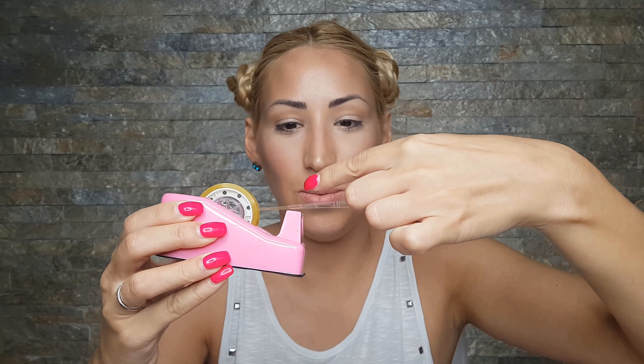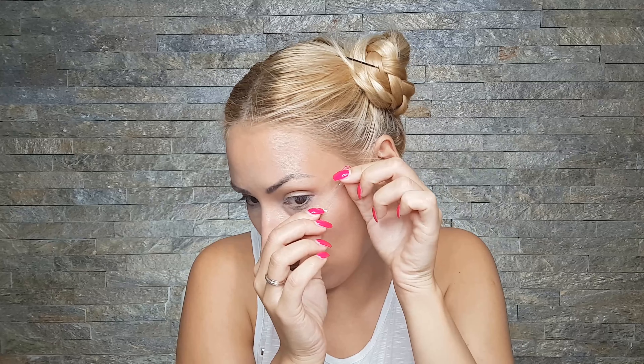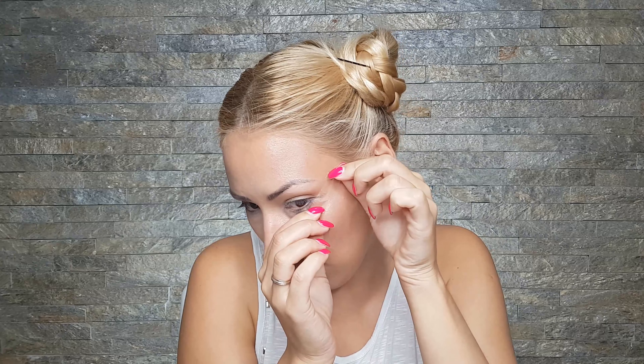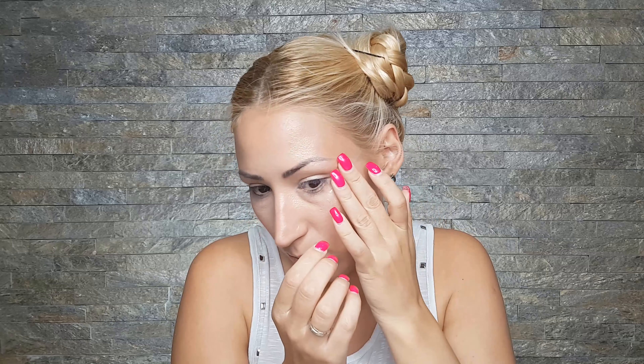I'm going to start with some tape and I'm applying it right over here, following my lower lash line and extending that outwards. And I'm going to do the same on the other eye.